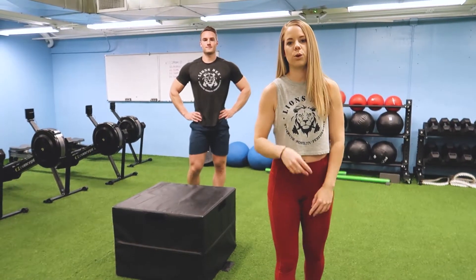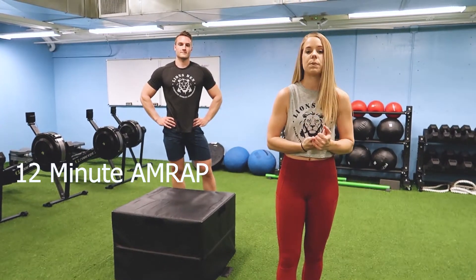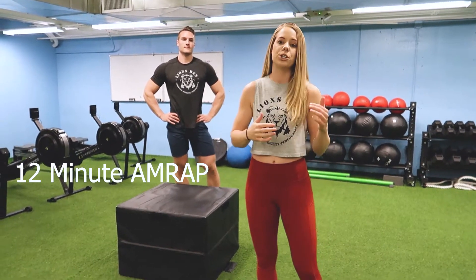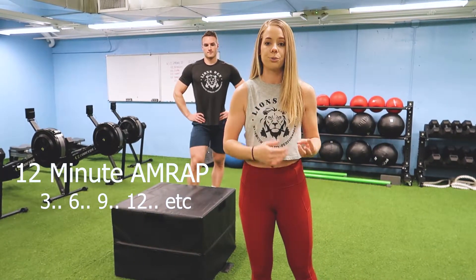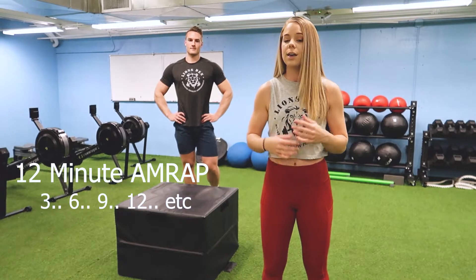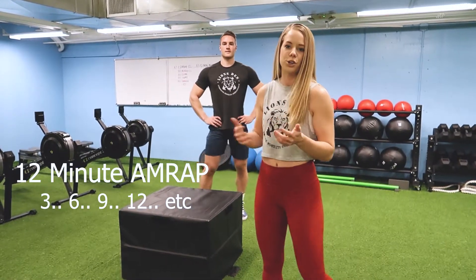For part two of this workout we're going to do a 12-minute AMRAP — as many rounds and reps as possible in 12 minutes. We're going to start with three reps and increase the reps by three each round. So we start with three reps of all three movements, then six, then nine — going up three reps every round for 12 minutes.